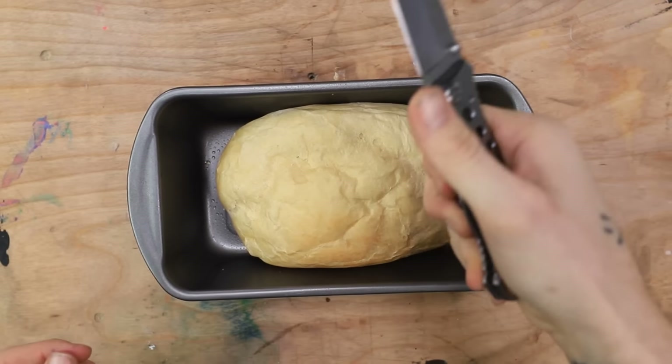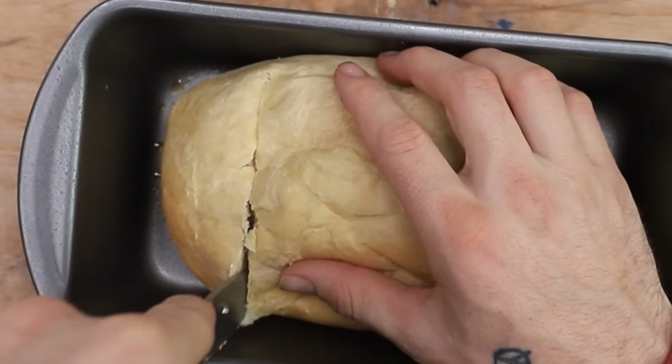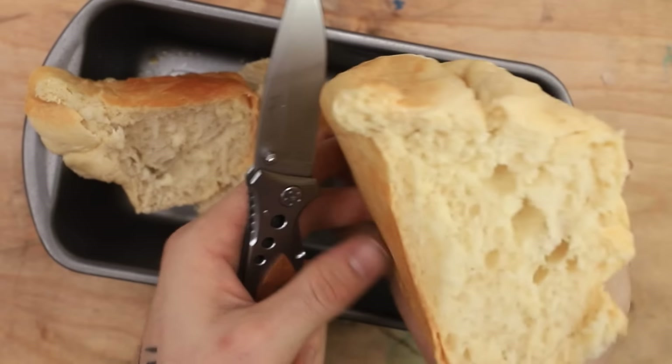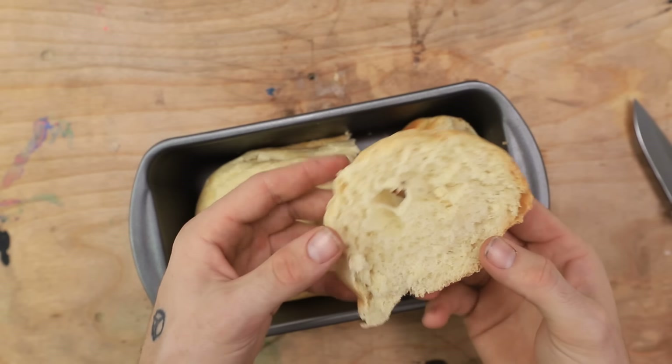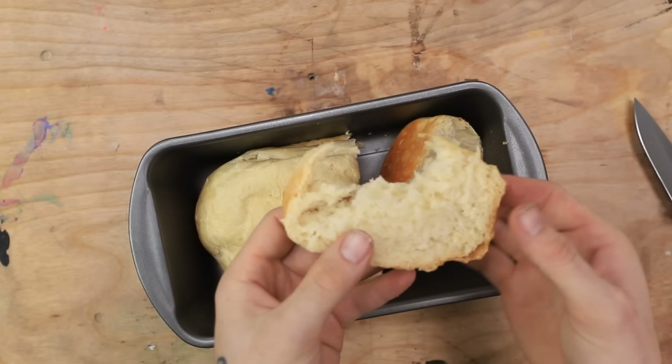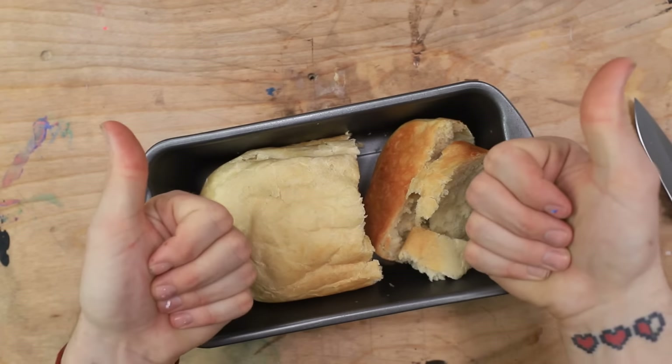Okay, let's cut open this bread. Here we go. Oh my gosh. It actually came out. That is so cool. The bread actually baked. This is perfect little pieces of bread. I mean, it's a little gooey on the inside. Actually, no, it's perfect. It's all fluffy. Wow. That's pretty good bread. Well guys, I guess we can say it works.